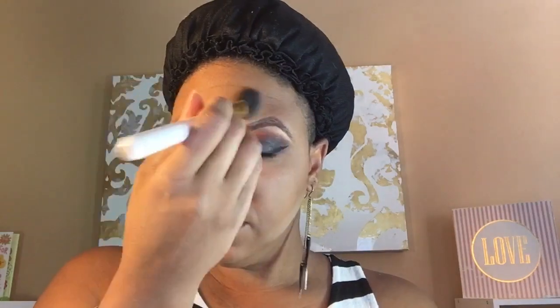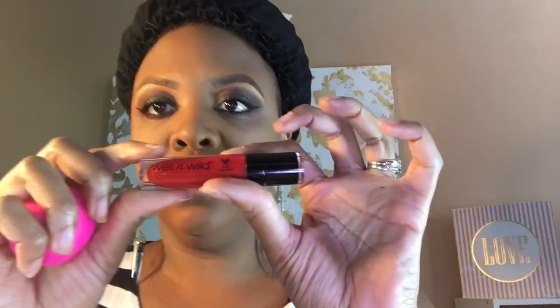My foundation and brows were already on, so I'm just going to highlight and contour as I typically would. I'm using my Wet and Wild highlight and contour duo for the highlighting, and for contouring I'm still using my NYX highlight and contour palette. I really like the dark brown in there to contour and carve out some nice lines to frame my face. Highlighting and contouring makes a really big difference in my final look — it just makes me look crisp and polished. I blend it all out to make sure there are no harsh lines.